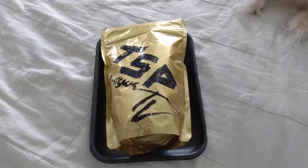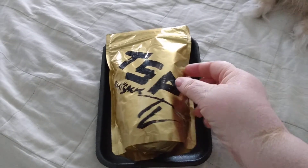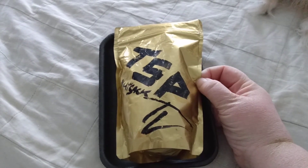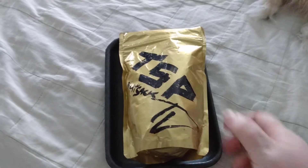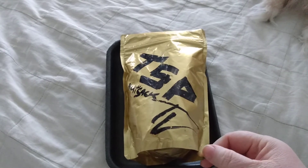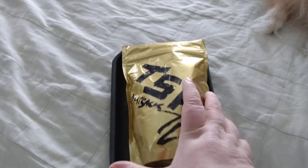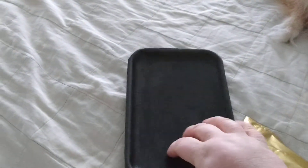Hello and welcome to Disabled and Prepping. Today I'm going to do a review on the TSP TV Nutsack. That's a trail mix that I got from TSP TV. He sent it to me — he's from Canada.